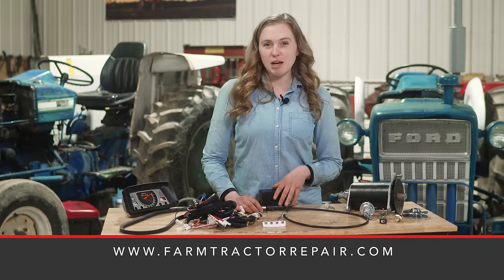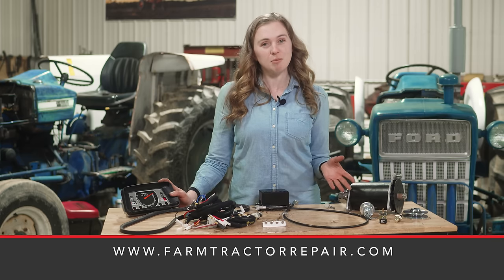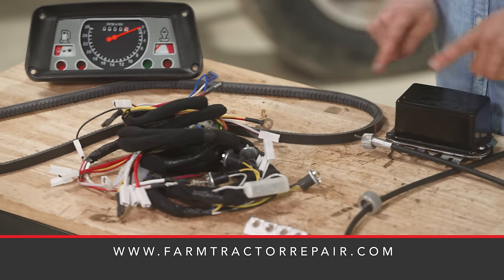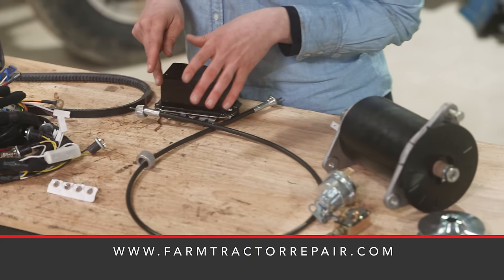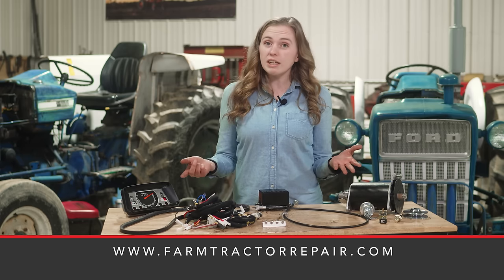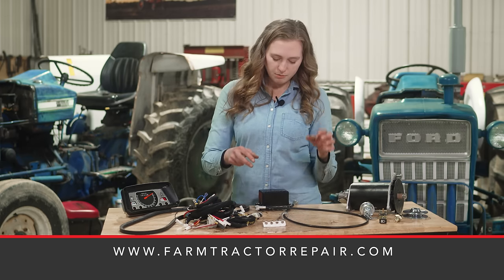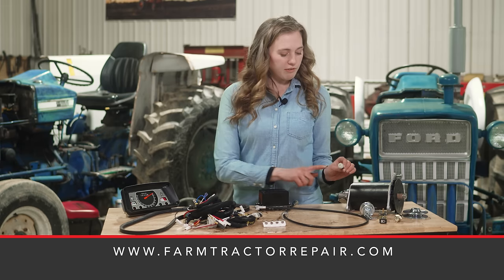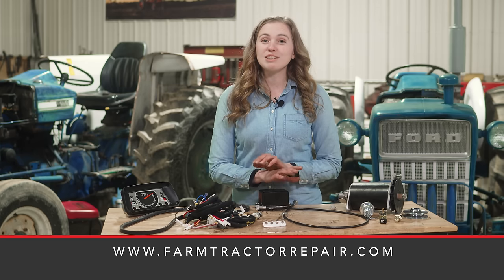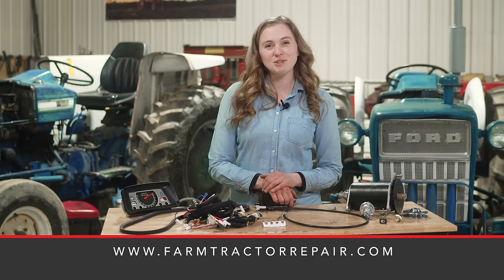When you're ready to freshen up the charging system on your own tractor you'll need some parts. The parts on the toolbox in front of me are offered on our website farmtractorrepair.com — our business J&D Productions. Everything shown here on the toolbox is part of a premium kit, so if your tractor is in really bad shape and you need to replace everything you can get it all in one kit. But if you don't need everything, you can also buy parts individually: just the dash, just the belt, the wiring harness, light bulbs, voltage regulator, generator, or the tachometer gear.